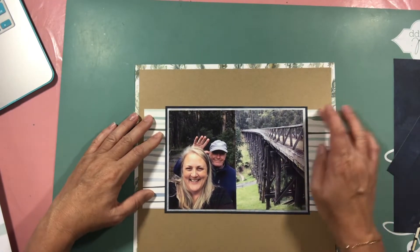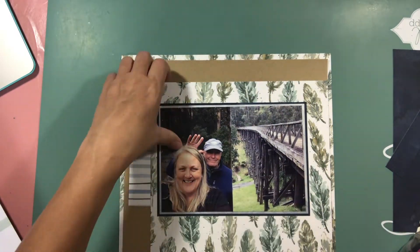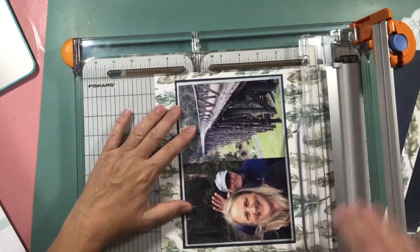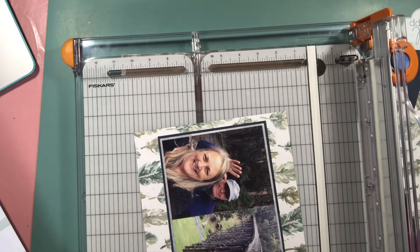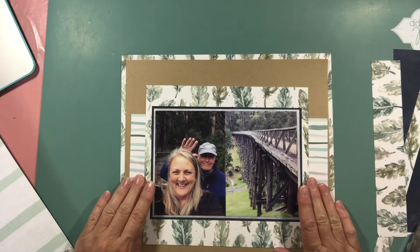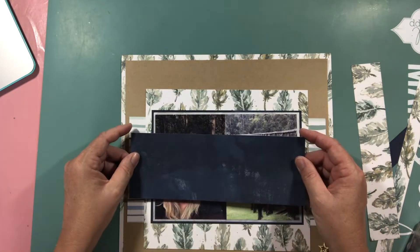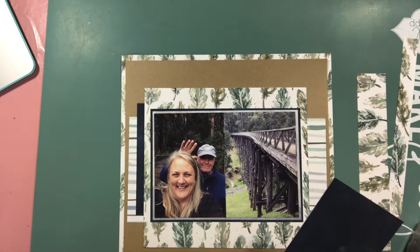It's not that complicated a layout. My scrapbooking mojo is really struggling at the moment, so I needed to keep it fairly simple in order to get it completed — I just don't have the brain space for much else. Really, I'm just cutting pieces and layering them behind my photos, using little bits and pieces to give the illusion that I have bigger pieces behind them.